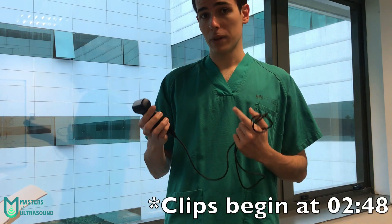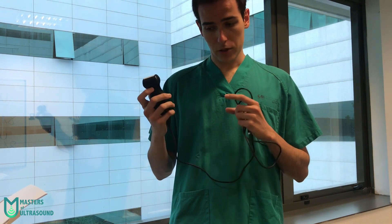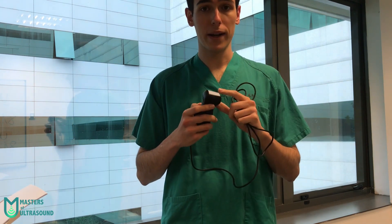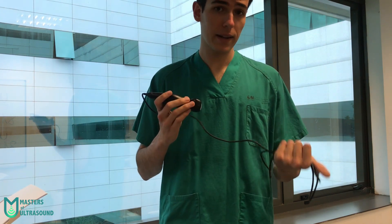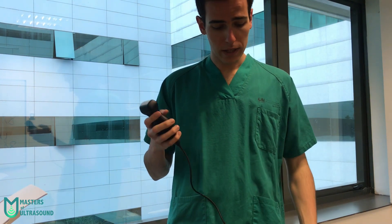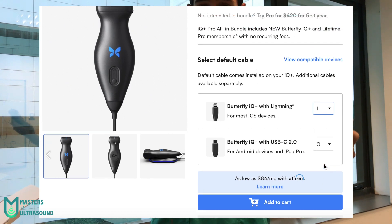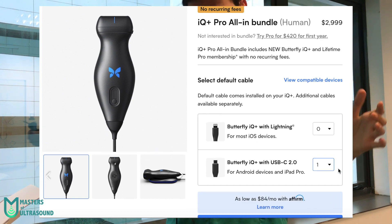The Butterfly IQ Plus is a wired device with a really wide footprint, but this is a unique probe. The GE Vscan Air that we showed you last week had two probes — a linear probe and a curved probe — and this has only one, so it uses an electronic system to adapt the ultrasound beam to linear, curved, or phased array settings. This device comes with two different wires: lightning for iPhones, or USB-C for iPad Pros or Android devices.